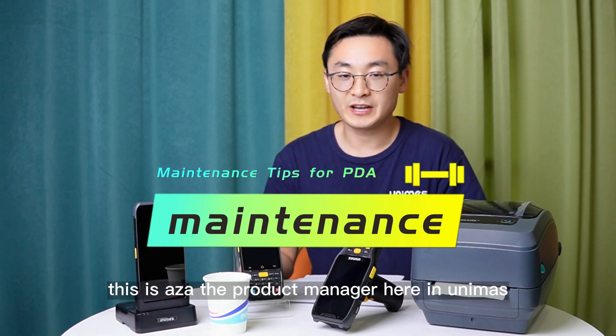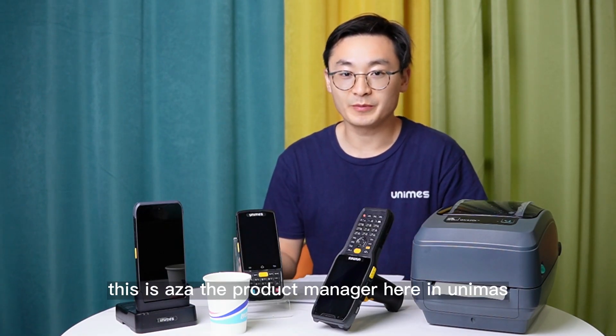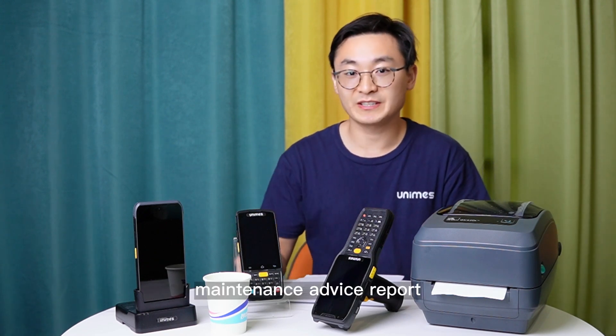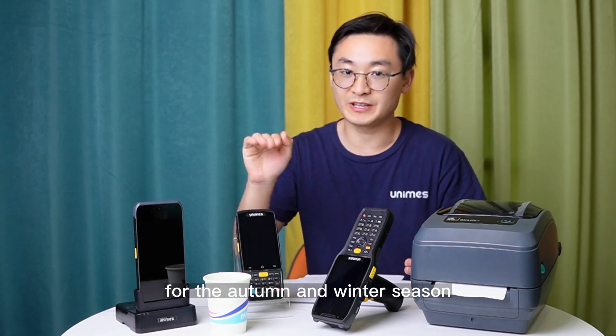Hello everyone, this is Asa, the product manager here at Unimus. Welcome to the Unimus products maintenance advice report for the autumn and winter season.